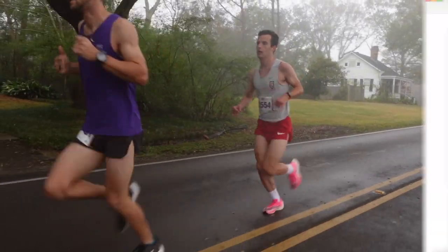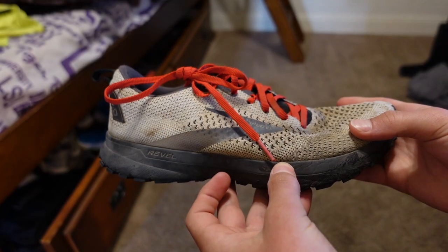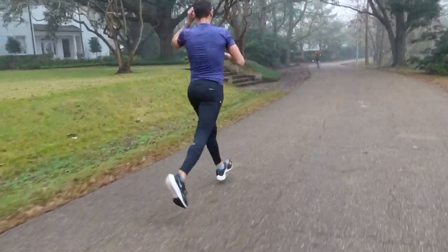I don't think this shoe would be as fast as other carbon fiber plated shoes like the Nike Alphaflys or Vaporflys, because Hoka is based on their cushion — they want to make you feel like you're flying through the air while still providing protection. Other brands don't provide as much cushion, which lowers the weight. This shoe is still really heavy for a carbon plated shoe at 8.8 ounces, whereas something like the Vaporfly is in the 6-ounce range. So I do not think it would be as fast as a typical carbon fiber plated shoe.